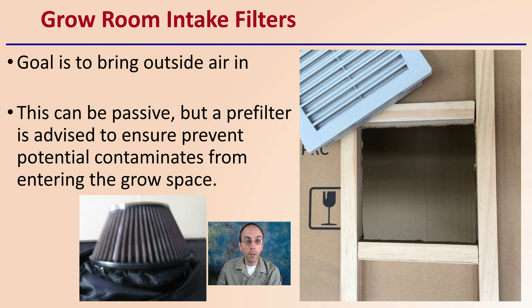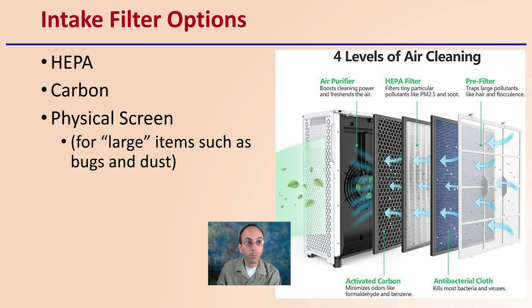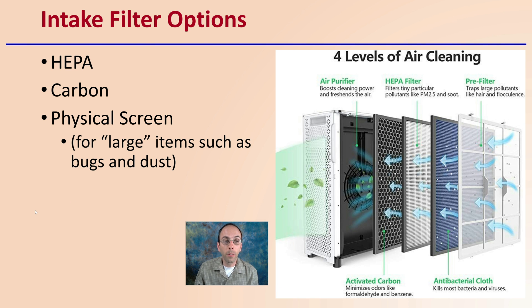The amount and type of intake filter can vary. These intake filter options need to be specific: HEPA filters, carbon filters, or simply a physical screen. A physical screen works for large items such as bugs or dust, but HEPA and carbon filters are more suited to purify the air — removing not only larger particulates but also finer ones as well.